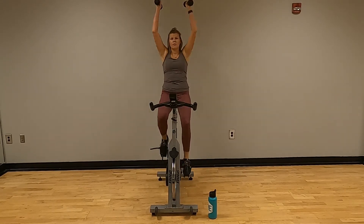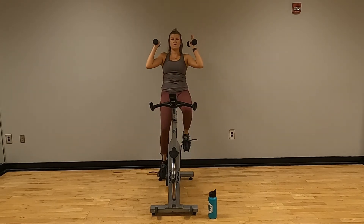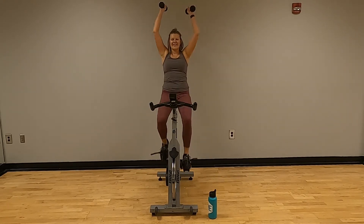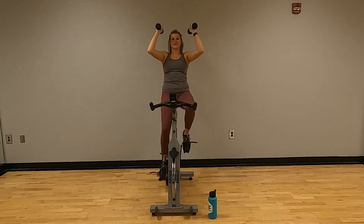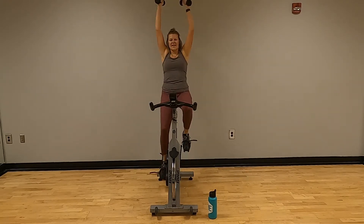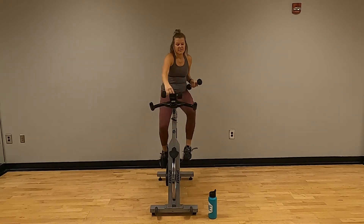Weights up above — counting one through twenty. Got it — set those weights down.